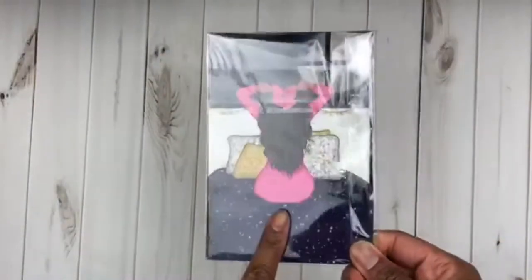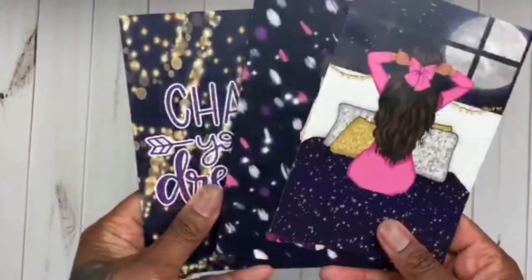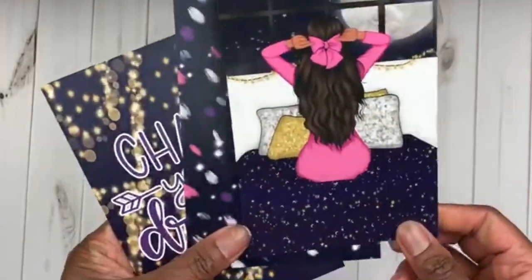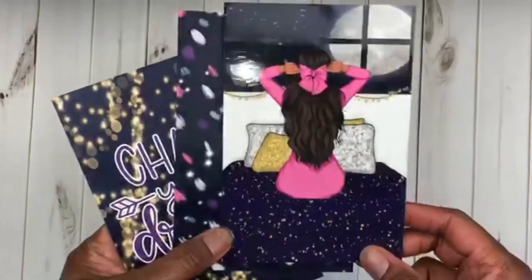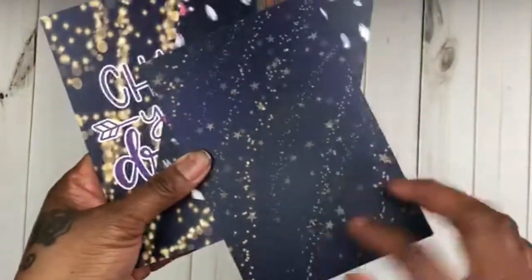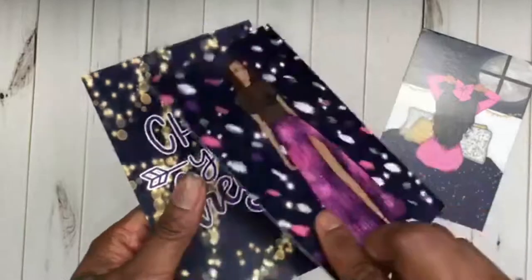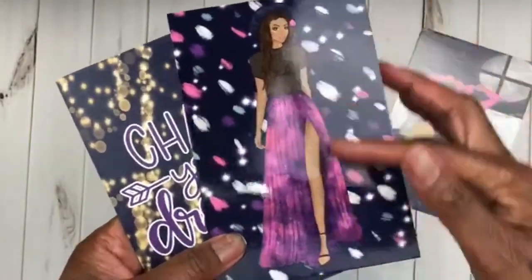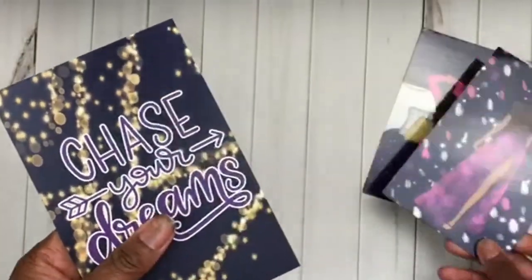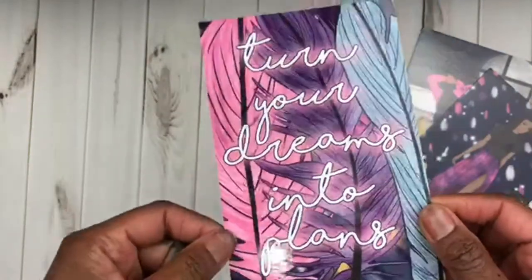Let's get into the journaling cards first. You get three journaling cards and on each card it has something on the other side. You got the girl with the cute bow — you can see the glare on this card, so you can already tell this is top quality. On the back it has stars. Then on this one you have a little gypsy girl, so cute, with the other skin tone on the other side. It's glossy. This one says 'Chase Your Dreams' and 'Dream, Turn Your Dreams Into Plans,' and it's super glossy.